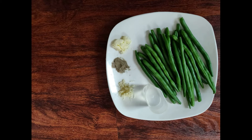Welcome to Little Princess Kitchen. In this video, we will talk about green beans fry. In this recipe, we are ready in 5 minutes. It uses very simple ingredients.